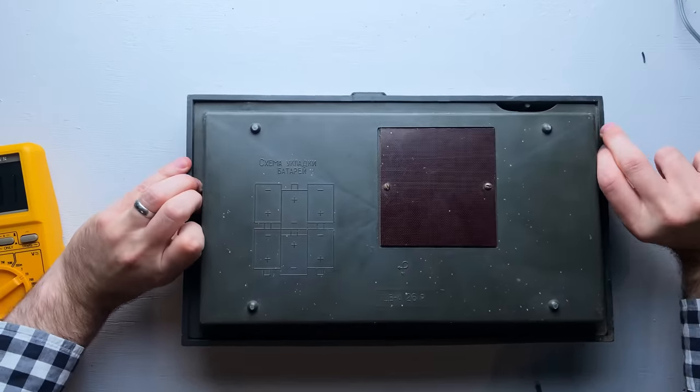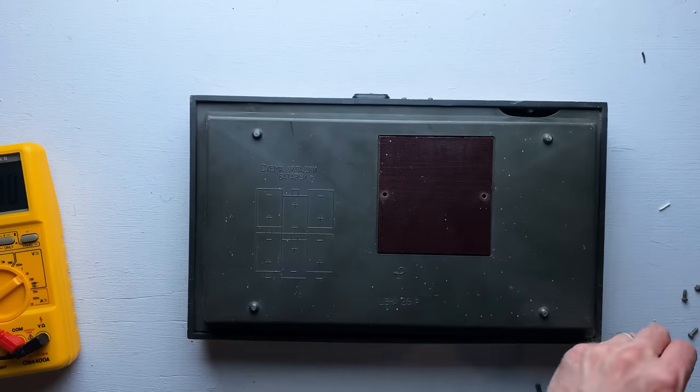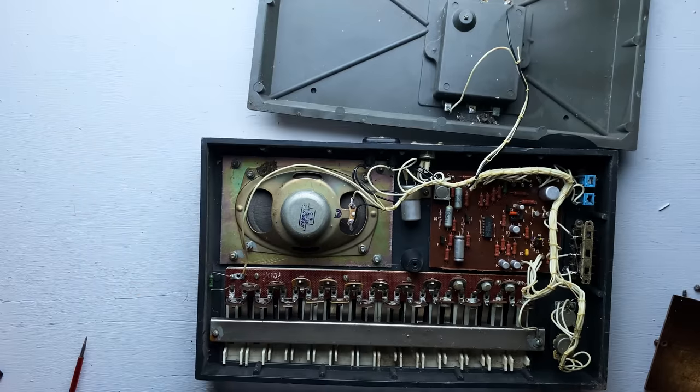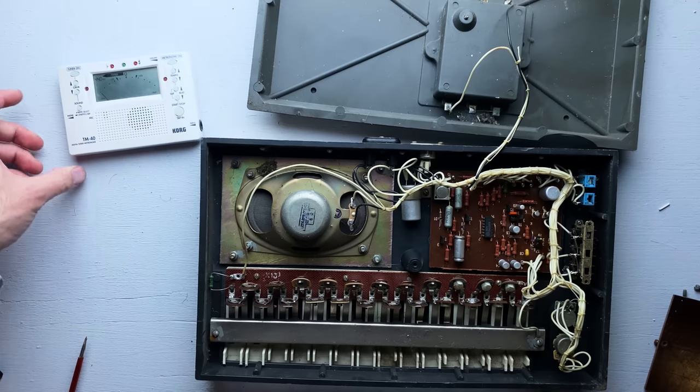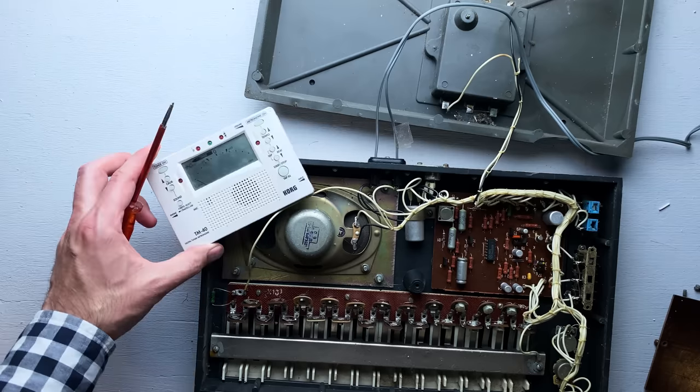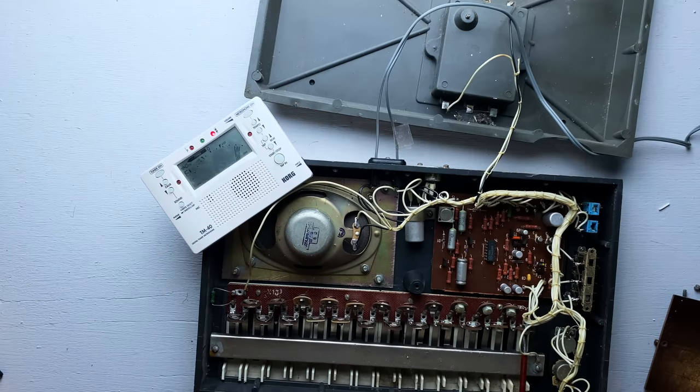To fix the tuning, we have to open it up. Luckily, the whole thing is just held together with three screws. The way this thing is laid out is pretty cool — each key is connected to a variable resistor, and the value that resistor is set to determines the pitch of the key. In theory, all I have to do is get an instrument tuner, hold down each key, and turn the resistor until the key is in tune.